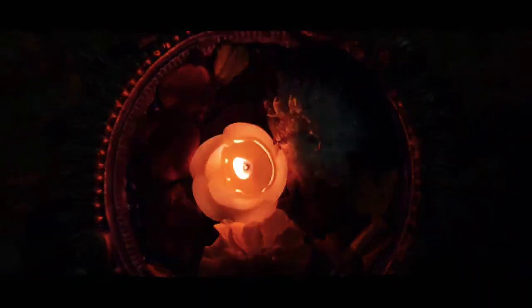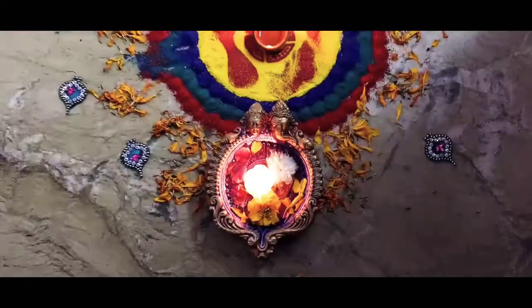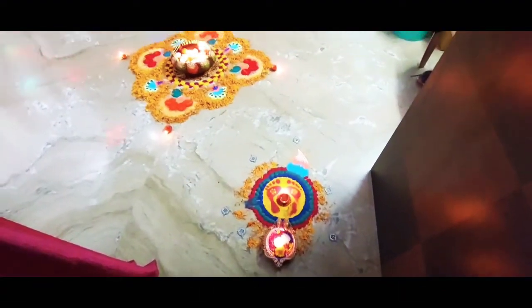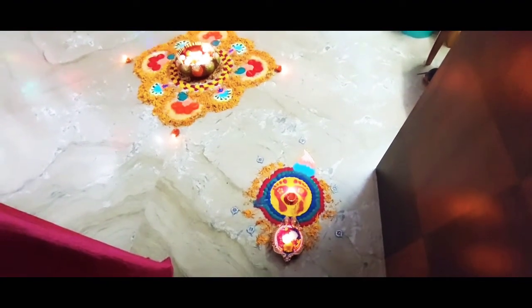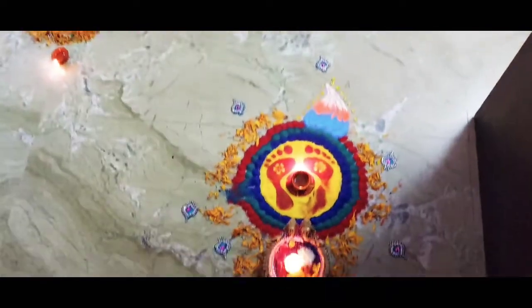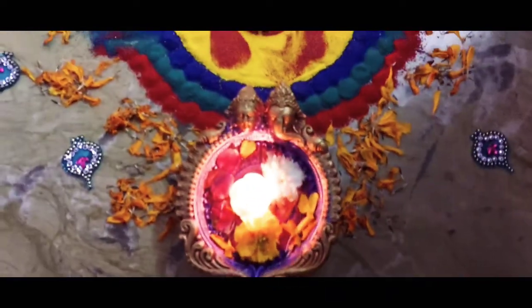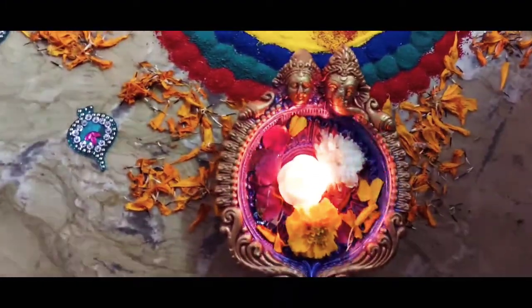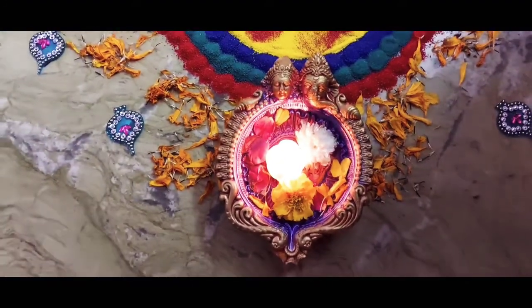I hope you liked my balcony makeover. Let me show you my rangolis that I have decorated in my living room. There are two rangolis — one at the entrance and one in the middle of the room. So let's go. This is the entrance. And these are the two rangolis that I have designed. This one here is actually a diya that I have used as an urli. I have put some flowers and a floating candle in it. It is quite a bigger size diya, so I thought of using it as an urli.